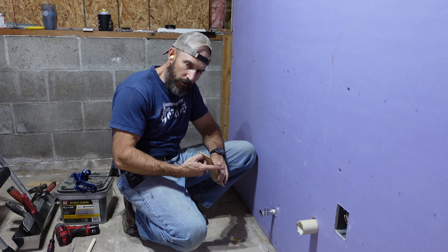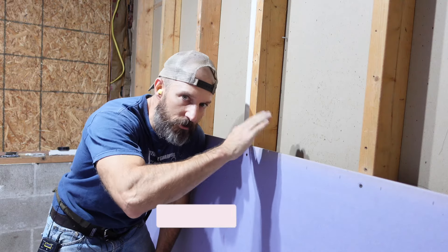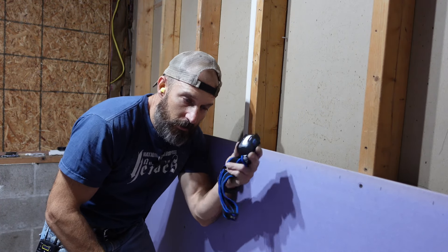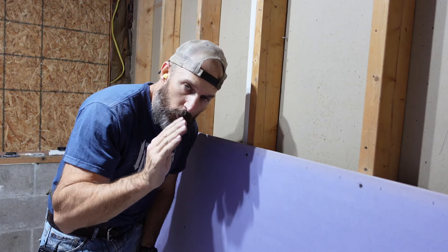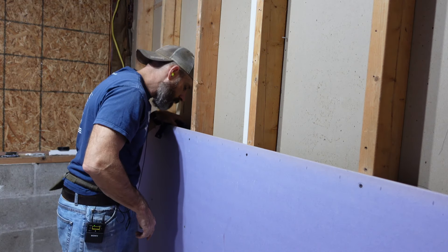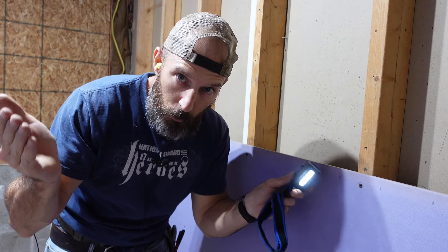If you're learning from this video please give it a thumbs up and hit subscribe to help support my channel. Before you put that top piece of drywall up over your water lines, take a flashlight and double-check down behind the wall to make sure nothing is leaking. If something is leaking you'll have to take the drywall back off, so check it a couple times before you close that wall up.